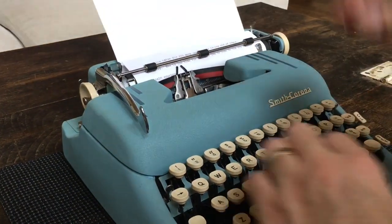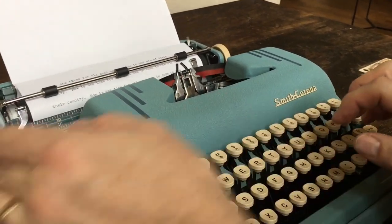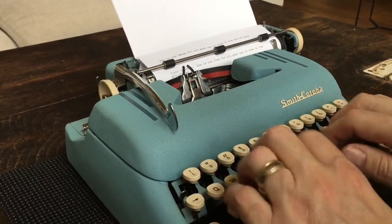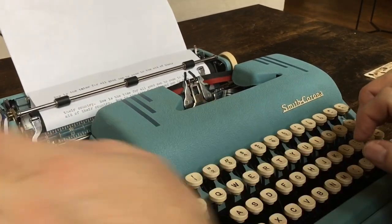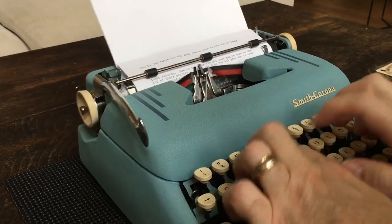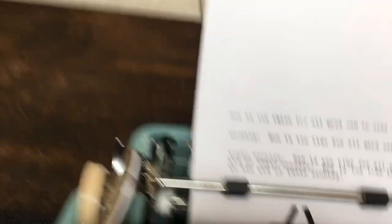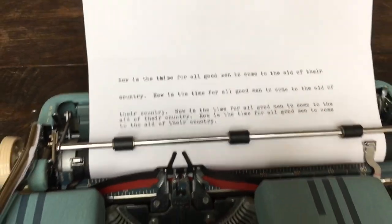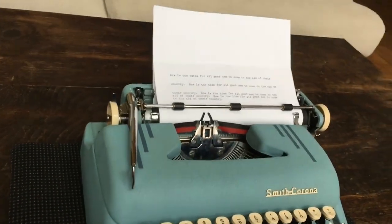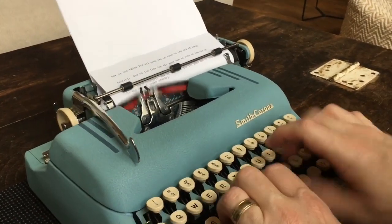Let's do another line on single space. See, the typeface is nice and crisp — type slugs have been cleaned. Now I'm going to flip it to the red setting and pass the camera off to my trusty assistant. Do a couple lines on red: 'The quick red fox jumped over the lazy brown dogs.'